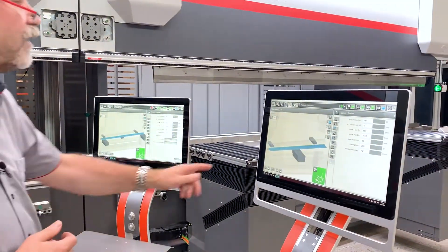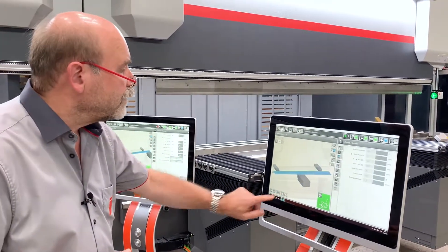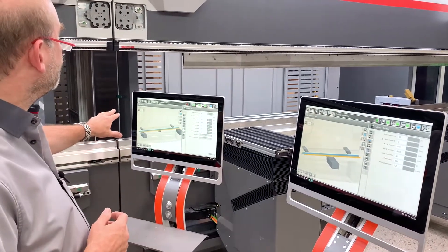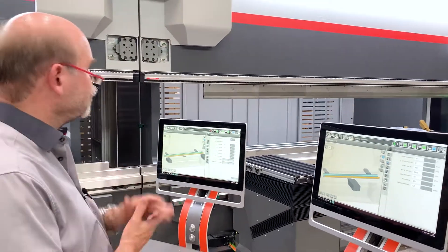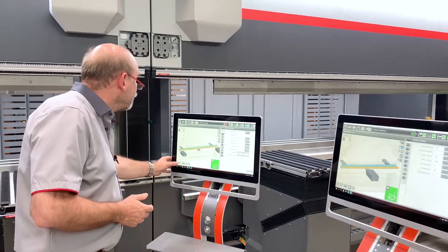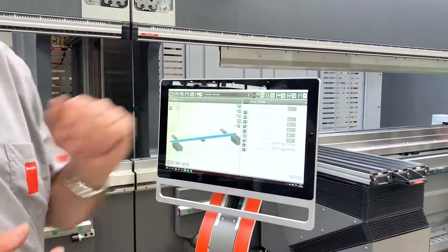If I step through the program — we're on band number one — I step through the program. That one automatically also goes to band number two. Next band, band number three. That one also goes to band number three. I can do the same thing here: if I go back to band number one, this one goes to band number one.